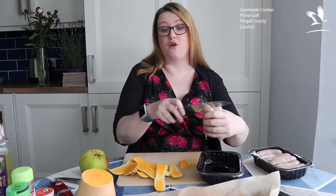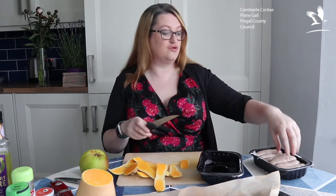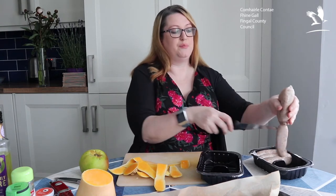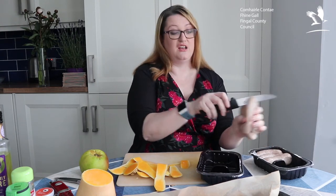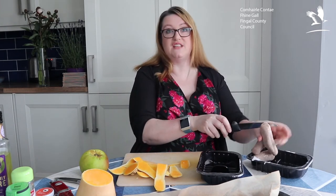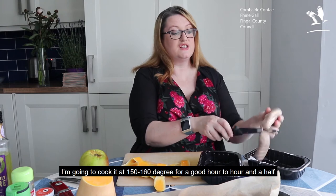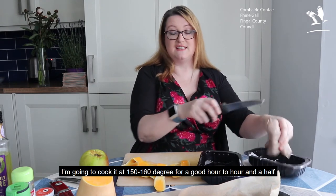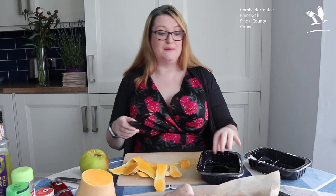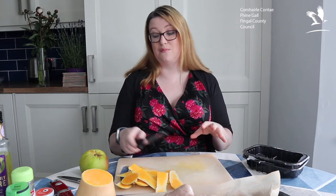If I was to cook this like a normal tray bake at about 180 degrees, it would brown on top but I'd have to keep coming back to check it's not burning. What I'm going to do is lower the temperature and cook it at between 150 and 160 degrees for a good hour to hour and a half. That gives it plenty of time to cook but it means I don't have to keep coming back to it — I've got kids to keep an eye on and homeschool going on.